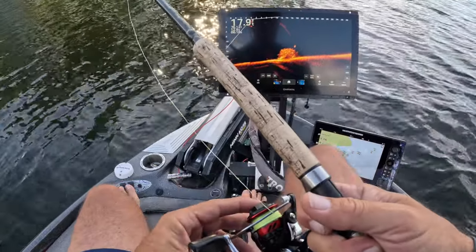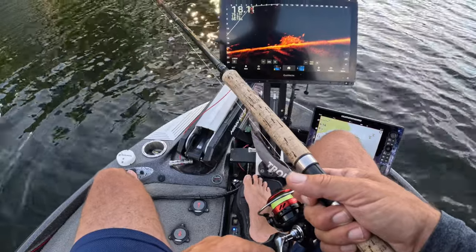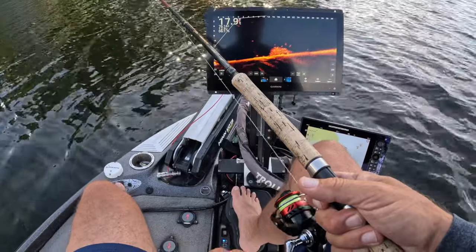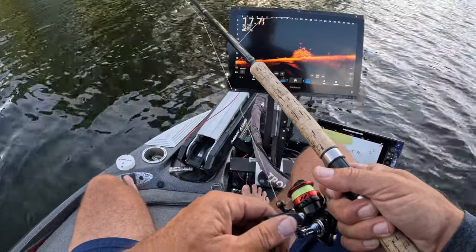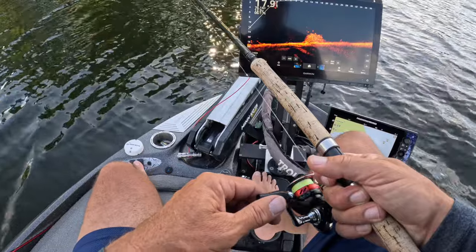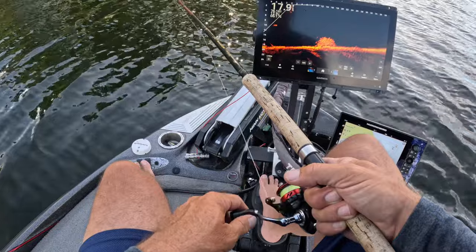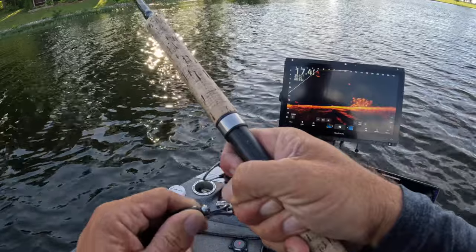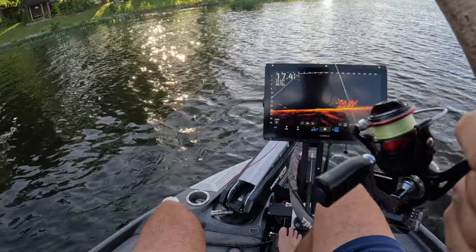These fish are definitely post-spawn. We've got water temperature of 76 and a beautiful sunny day today — we are in the evening, basically 6:15. We're just seeing if these fish liven up because the morning bite was a little difficult. Sometimes when I come across like that I'm going to jump down to the corner and see if there's something down there — there we go!